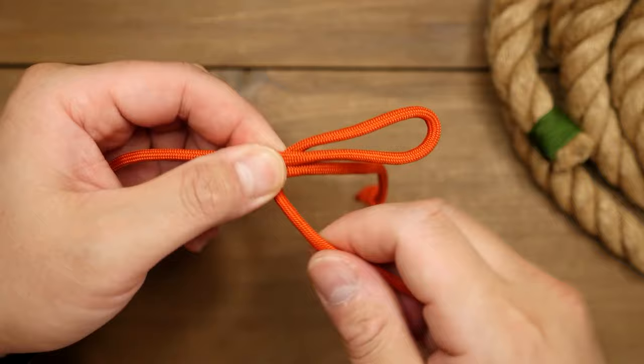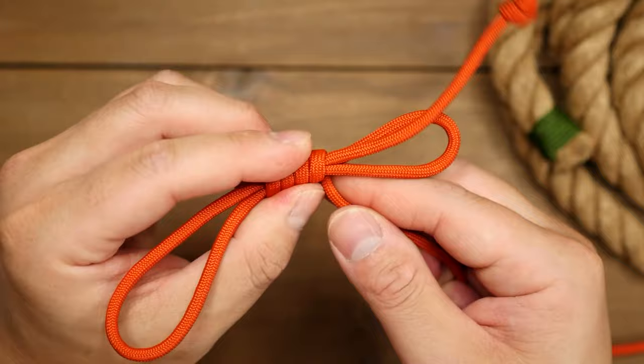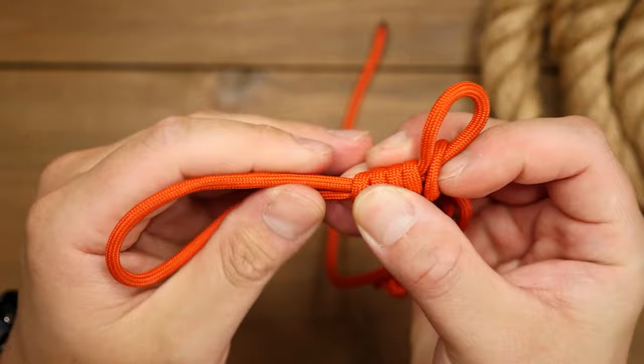With the running end, start wrapping it around all three strands in the middle — we're essentially making a noose knot. After about four wraps, pass the running end through the loop on the right side and pull the corresponding end on the left side to close the loop on the running end.